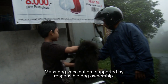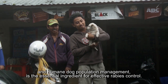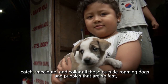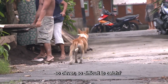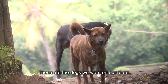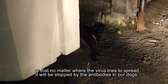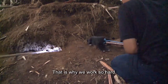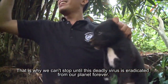Mass dog vaccination supported by responsible dog ownership and humane dog population management is the essential ingredient for effective rabies control. Why is it so important to find, catch, vaccinate, and collar all these roaming dogs and puppies that are so fast, so clever, so difficult to catch? Because those are exactly the dogs we need to recruit to kill the rabies virus — the dogs we want armed with antibodies so that no matter where the virus tries to spread, it will be stopped. This is why we work so hard, why we don't give up, and why we can't stop until this deadly virus is eradicated from our planet forever.